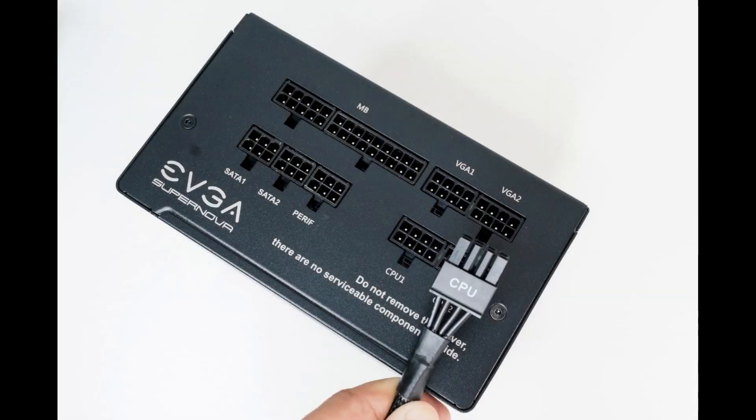On to installation and organization. Installing the EVGA Supernova 750 GT was simple and straightforward, mainly due to two reasons. First, EVGA labeled all the power cables as well as the connection points on the power supply body. Second, the 750 GT is fully modular.